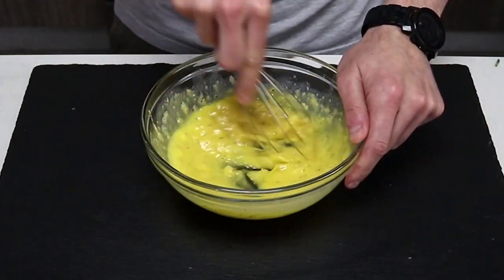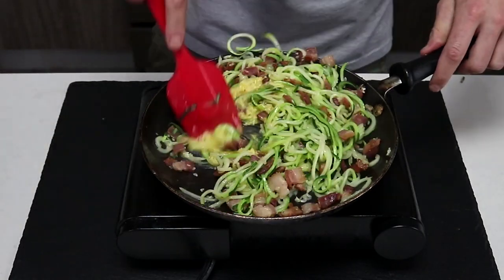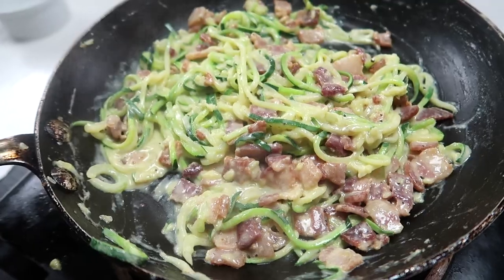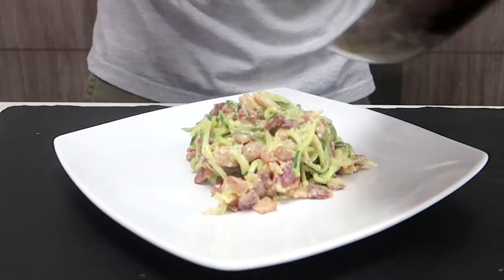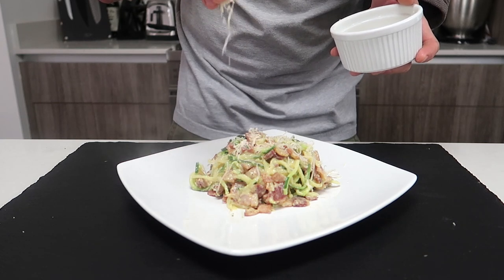In order to turn this into a sauce, bring back a bit of that noodle water and slowly add it to the egg mixture, making sure not to add too much or the eggs will scramble. Then add it to the pan with the bacon and zucchini and mix vigorously. The key is to continue mixing so that the excess water from the noodles combines with everything and creates an amazing, incredible, super delicious carbonara sauce.